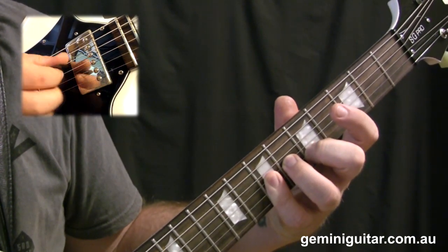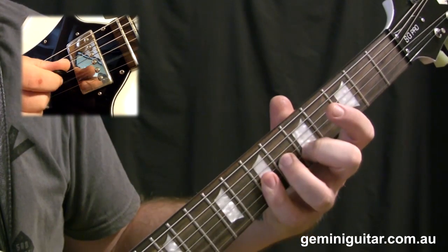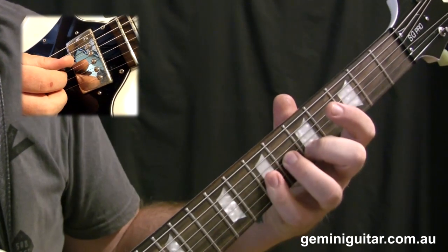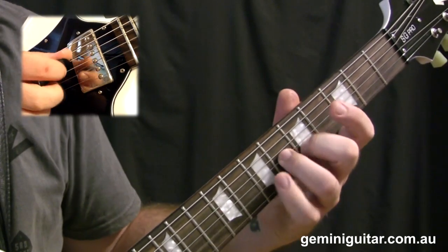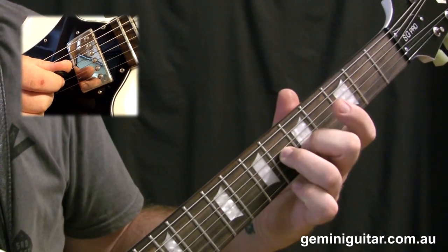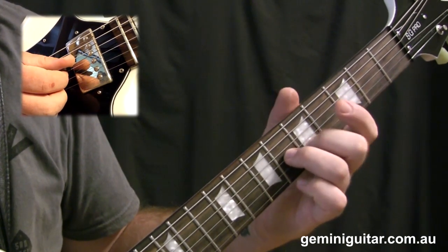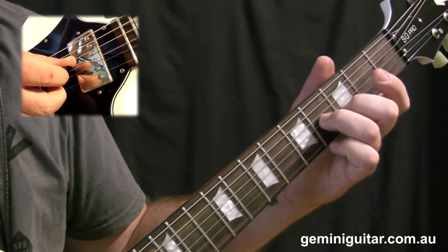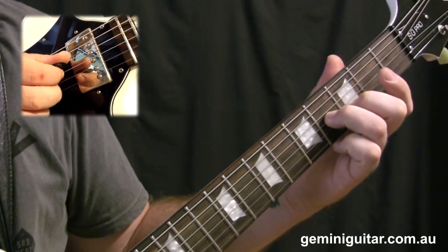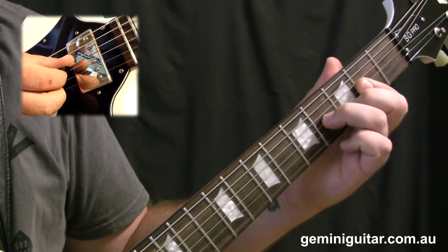Use the pinky finger to bar over the seventh fret on the second and third string. The good thing about doing this is if you leave your middle and third finger down from the previous voicing, you can simply take the fourth finger off and return to it. From that point we move back down to the third and fourth fret, then the bar position at the second fret, and then return to the third and fourth fret.